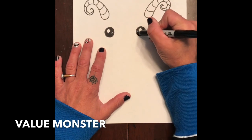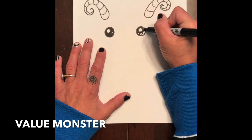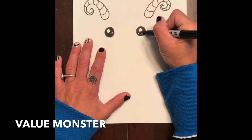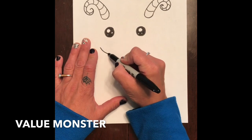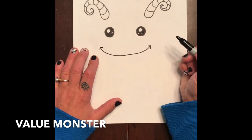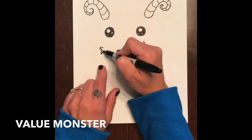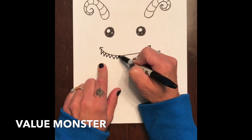Next we're gonna make the mouth, and again that's gonna be a really big spread-out U-shape. I'm gonna put my mouth up here big, and then on the edges I'm gonna put an upside-down V. For my teeth I'm gonna do some V's next to each other, or I could just do zigzag all the way across. I'm just trying to break everything down into basic shapes.